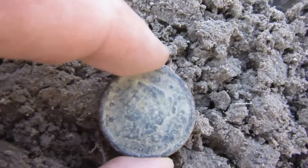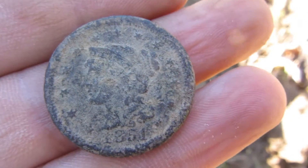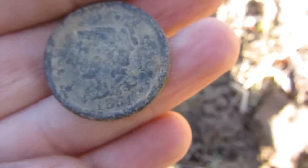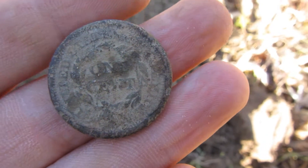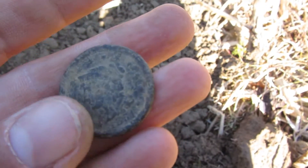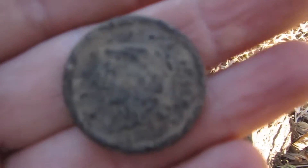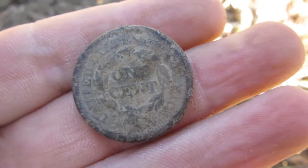I'm kind of happy right now about something I just dug up — I haven't dug one up in like a couple years. Check this out: I just dug me up a large cent, it's my second one ever! 1851 — here's the back side, the reverse side. That is pretty nice. 1851 large cent!